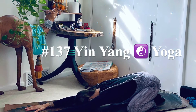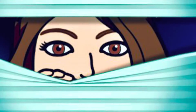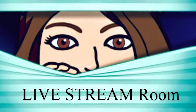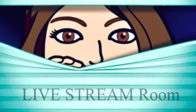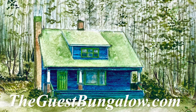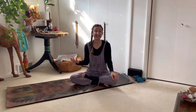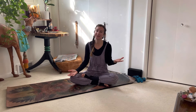Class number 137, yin-yang yoga. This is your sneak peek into the live stream room at the guest bungalow. Today's hour offering was a special request for a yin sequence and an abdominal workout — nothing intense, but nothing easy. Something moderate, if you will.